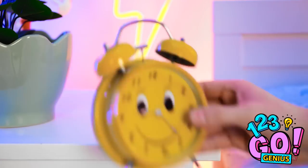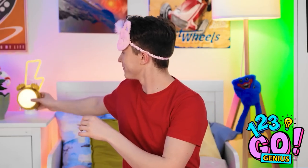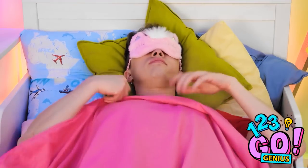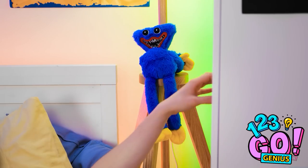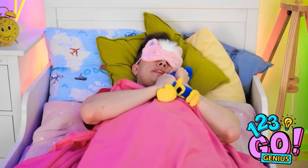Hold on. I need to set my alarm. Not too early — I don't like mornings. Finally! I need huggy wuggy! So soft and fluffy.